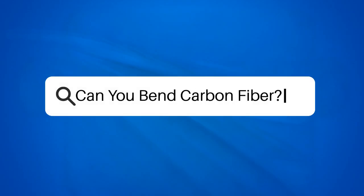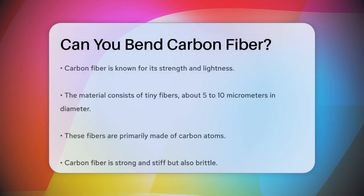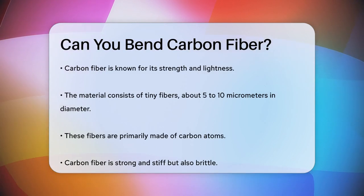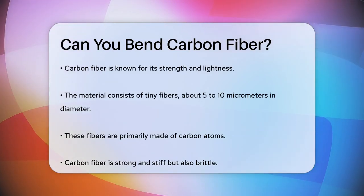Can you bend carbon fiber? Imagine you have a piece of carbon fiber, a material known for its incredible strength and lightness. You might wonder, can you bend it? Let's dive into the details.